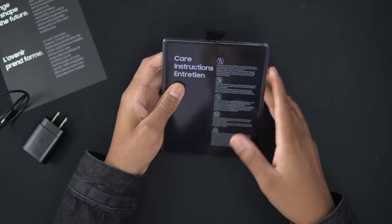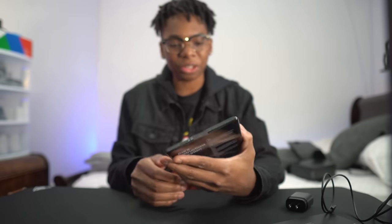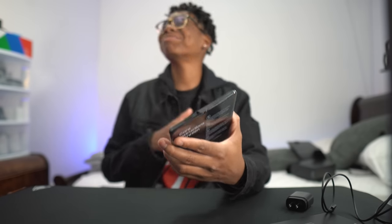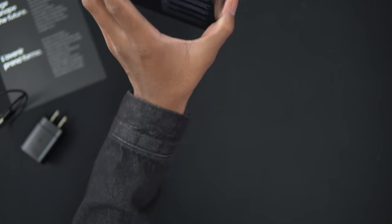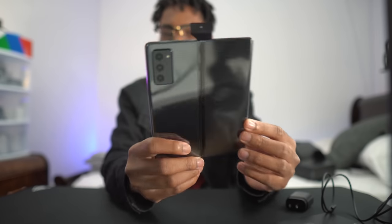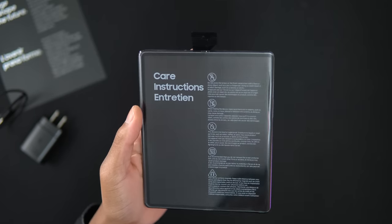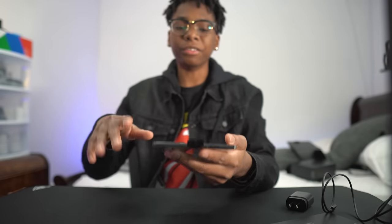This is insane, bro. It feels like a mini iPad. Like, I can see myself using this thing. The black — that black hits different. Look at the black on this thing. Alright guys, moment of silence — we're ripping the plastic. Alright, get your headphones. Let's go.